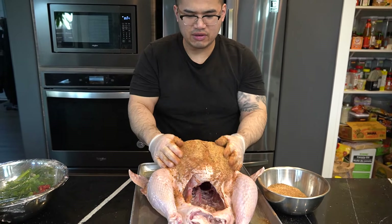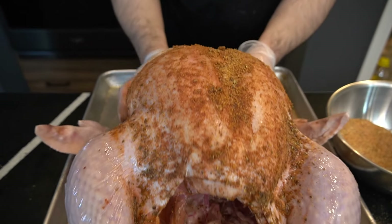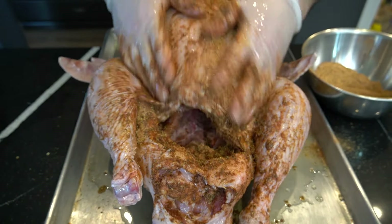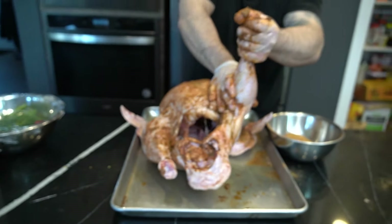Season it, my friend. Get into it. I'm getting into all the cracks, baby dragon. I got it under the legs, under the armpits — I got you.